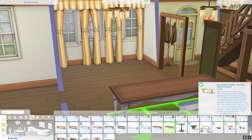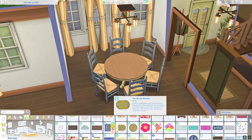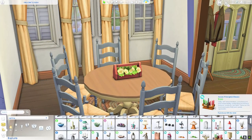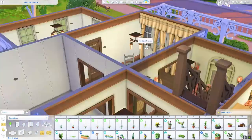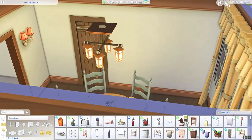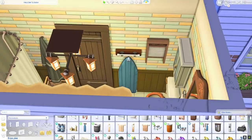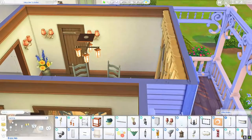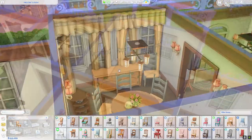We decorated the entryway real quick, and then we move on to the dining room where I used one of the round dining tables — something I feel I haven't done in so freaking long. I was so thrilled that this dining room was actually big enough to place this table with enough chairs for the whole family, maybe if they had guests over. I was also able to put a few more decorations in this room, which is completely wild considering the room seemed pretty small.